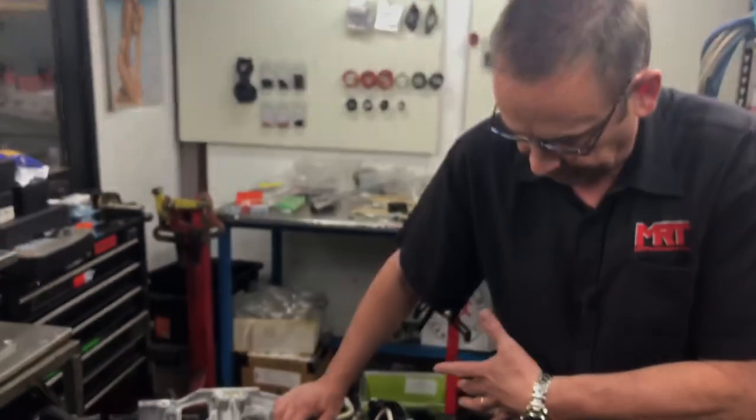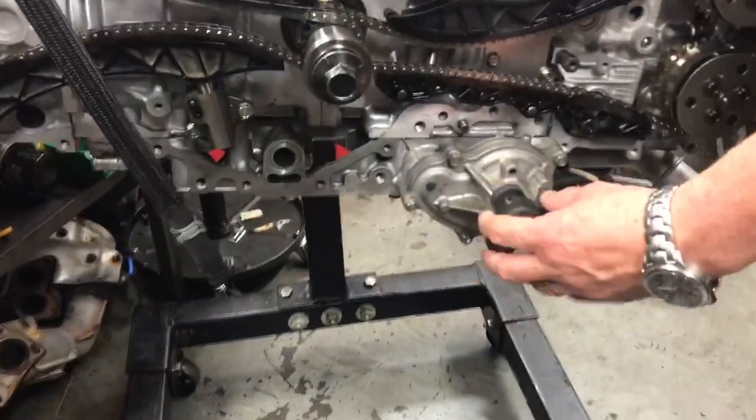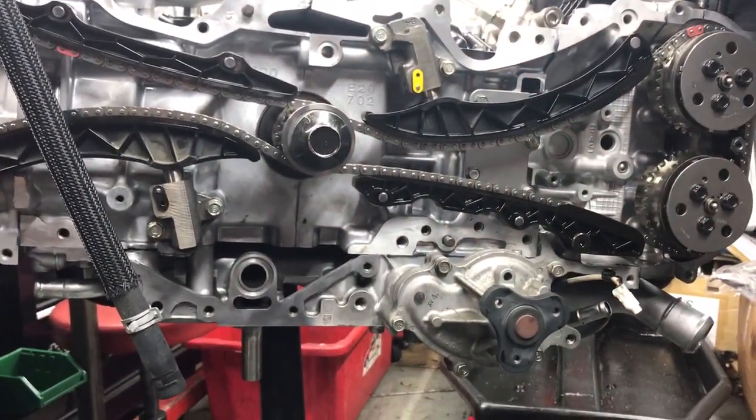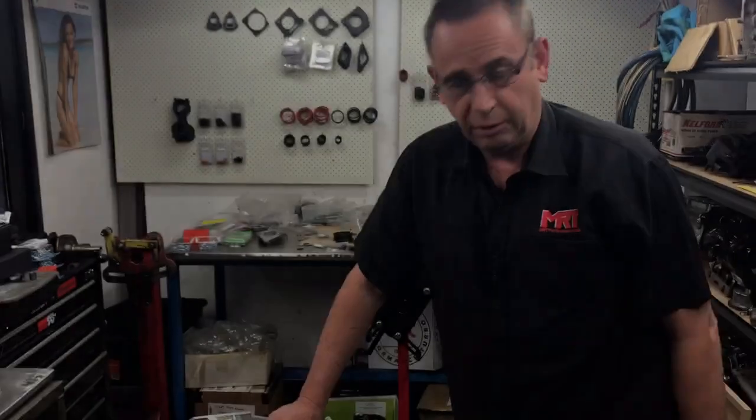Now that it's going back together you can also see some of the other components we're putting together as well, such as the water pump, because the water pump is driven differently to the EJ series engine. On the Subaru EJ series engine the water pump is driven off the cam belt, whereas on the FA series engine it's pretty obvious it's a lot different.